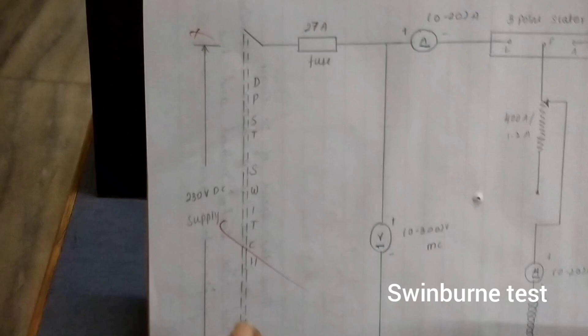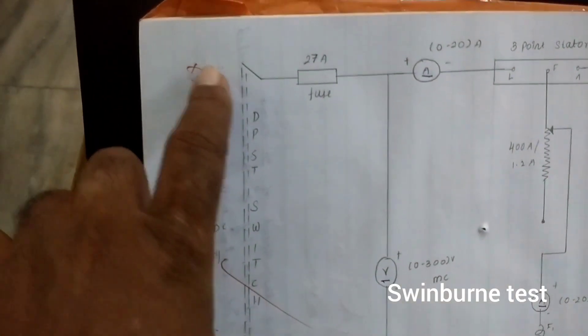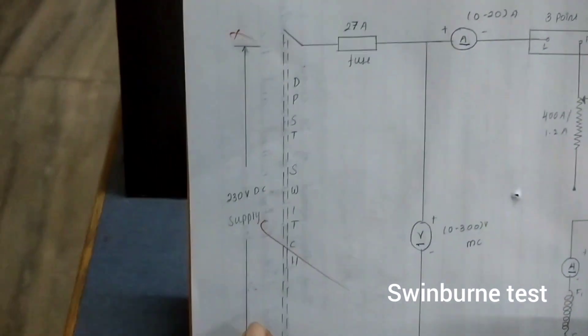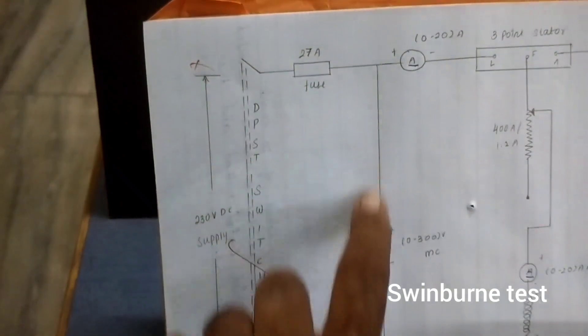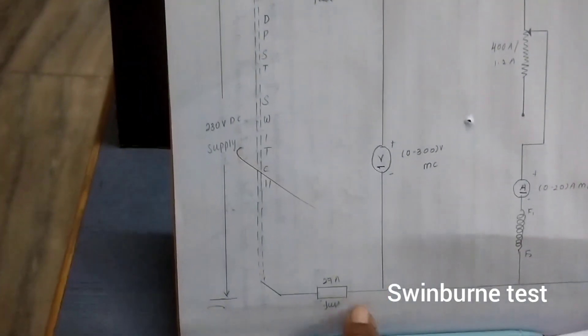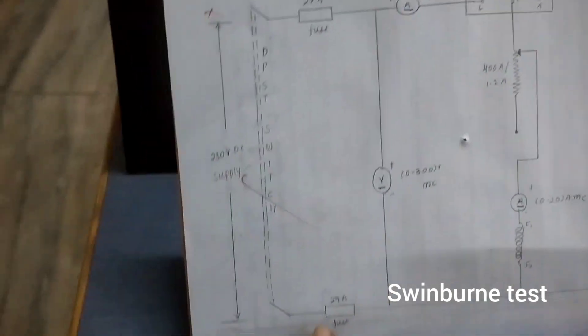Next we are connecting from the main supply plus and minus, the voltmeter — voltmeter plus to plus of the main and minus to minus of the main.